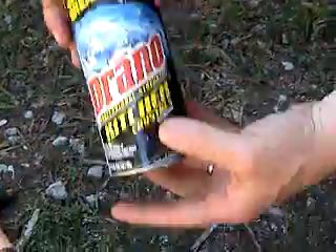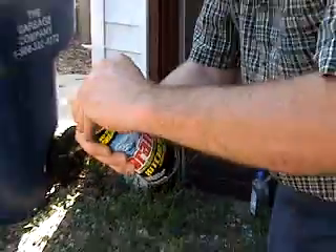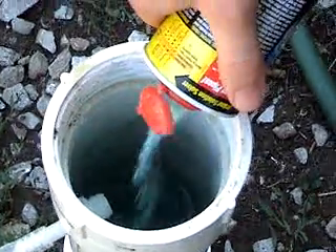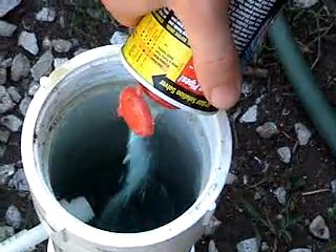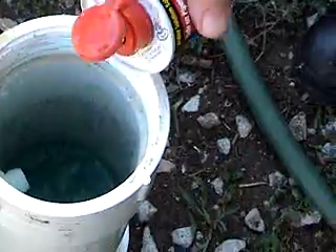Then we use our Drano, which is sodium hydroxide. Sodium hydroxide reacts with aluminum to release the hydrogen out of the water. You need about 10 tablespoons full, and that's about what's left in this container. It should rock and roll pretty good when I add the cans to it.